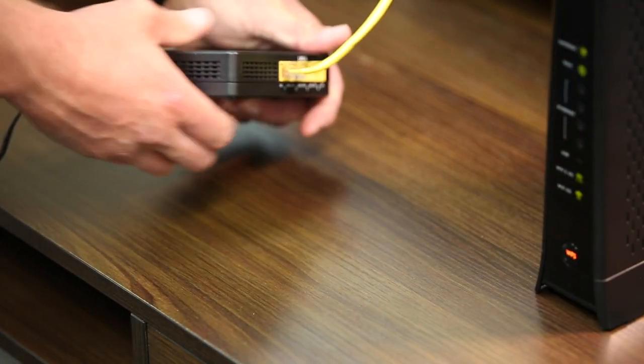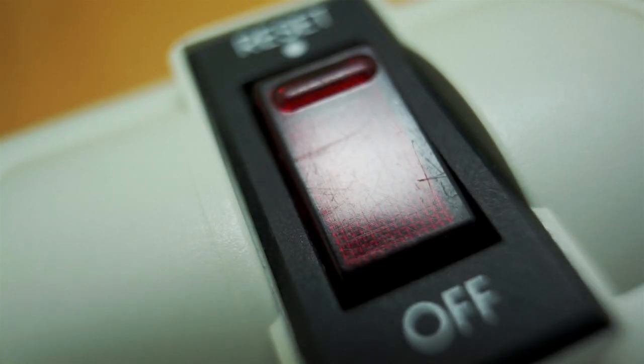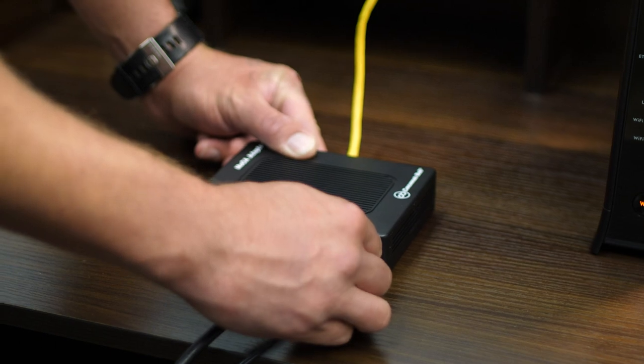Then make sure that the Ethernet cable is securely connected to the gateway. Also, be sure to check your power adapter and the connection in the back. Sometimes this plug can become loose and cause issues.